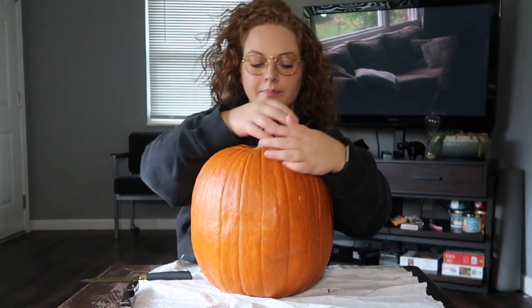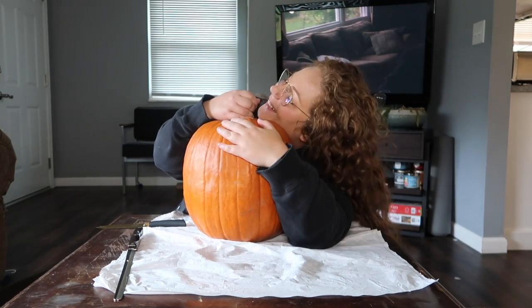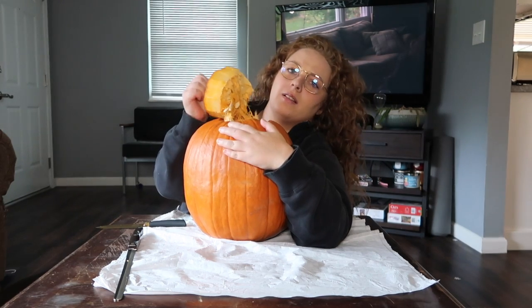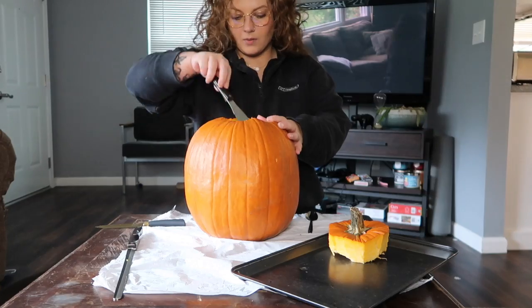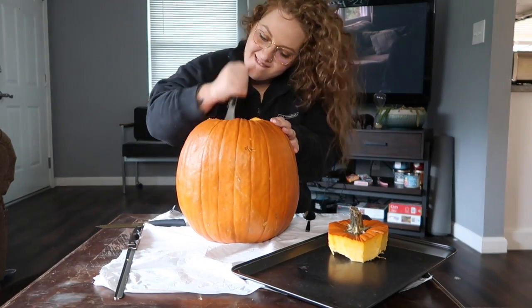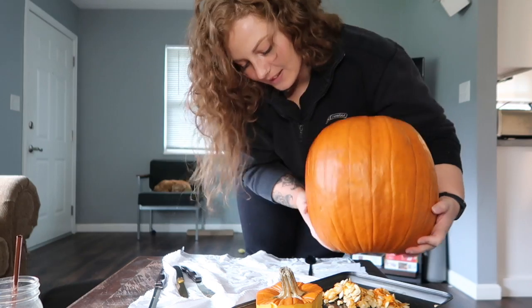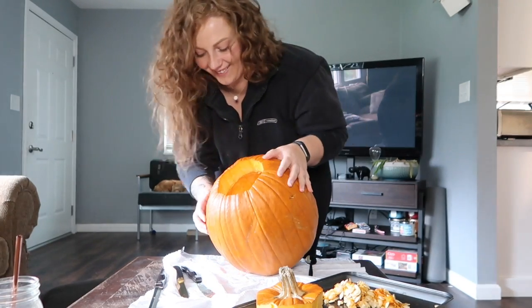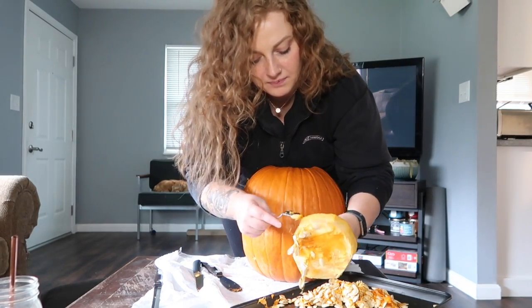Everything's fine, it's all good. It smells pumpkin-y. I'm going to try to roast these pumpkin seeds later. It's so heavy. We got some on this too. Oh, that looks delicious.